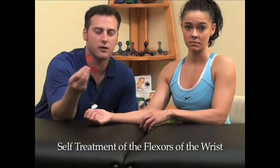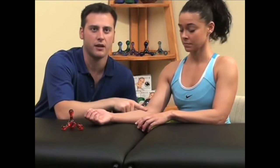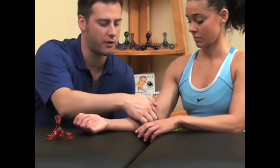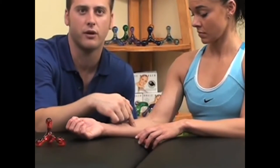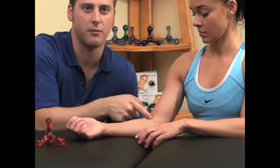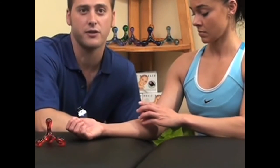Self-treatment of the flexors of the wrist may be done with either a jack knob or a knobble two. Self-treat in a seated position with the forearm bent at the elbow and the palm facing upwards. A stable surface such as a table can be used to support the forearm while compressing the flexors with a self-treatment tool of choice. Treatment may be applied in the region of the inner elbow to about the mid forearm. Be cautious not to compress the hollow space on the inside of the elbow to avoid damage to blood vessels and nerves.